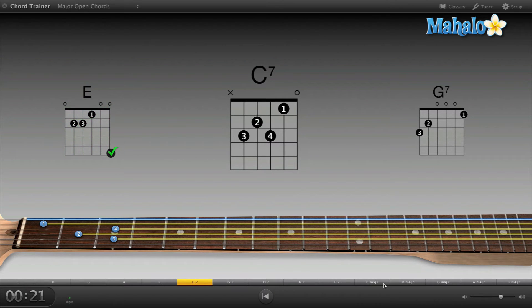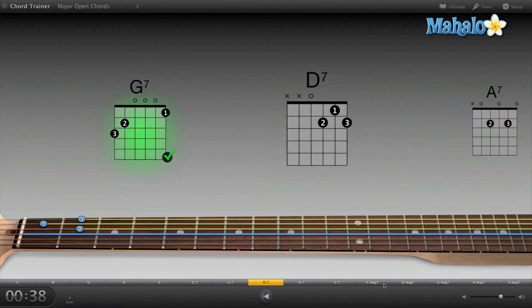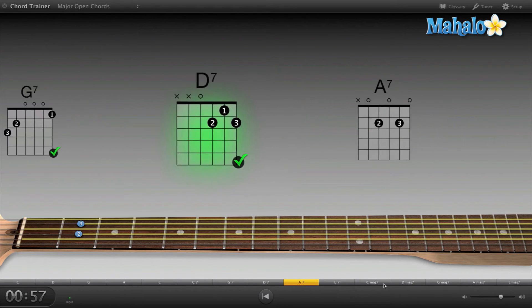E chord — sweet. Now C7; I don't really play C7 too often, so it's kind of a weird chord. Sweet, got it down first try. G7 is like a G6 but one more. Boom boom, D7 — oh, I love D7, that's a good chord. Oh come on GarageBand, I got that one right. Really? Let's try that one more time. There we go.